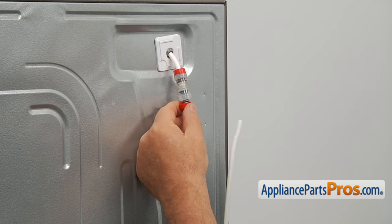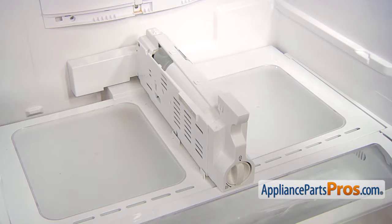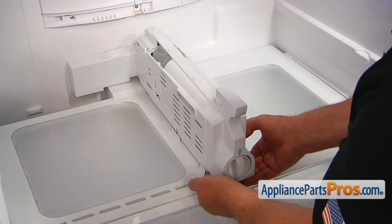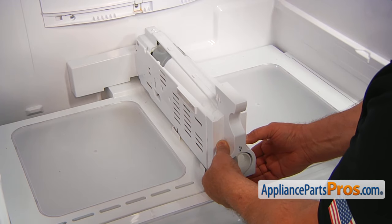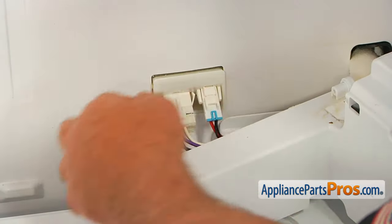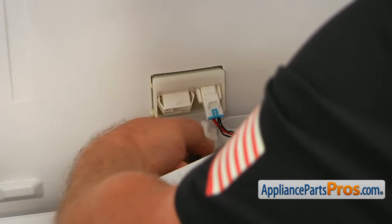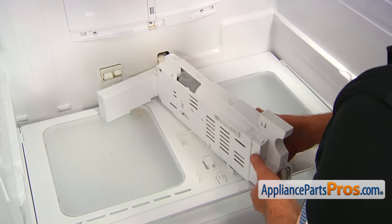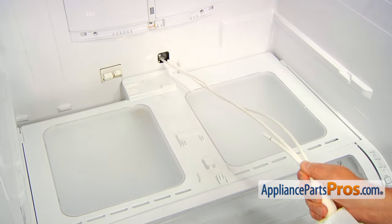Now, we're at the front of the fridge and we're going to take out this module. I'm going to place my fingers underneath, lift up on the shelf and lift up on the assembly. There is a locking tab at the bottom, so pull it up and then pull it straight out. Now we need to remove these two plugs — there is a tab, push it down and pull on the plug. Press the tab on the second plug and pull it out. Next, we're going to pull out the water lines and take this module to the table to disassemble it.